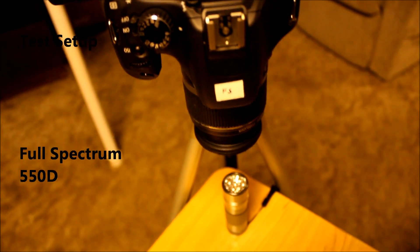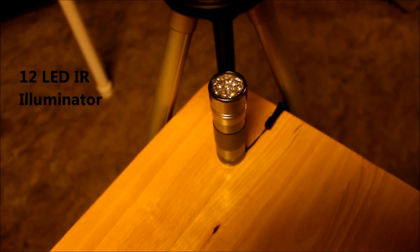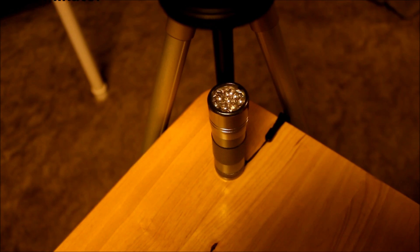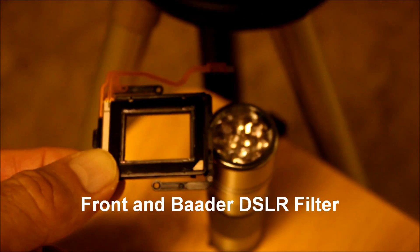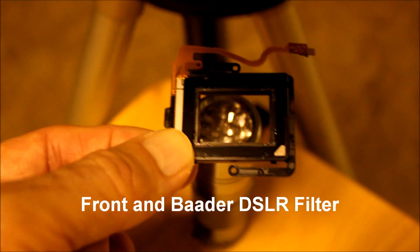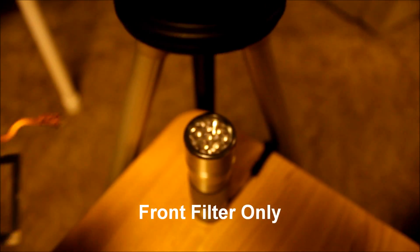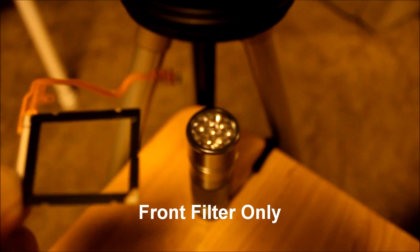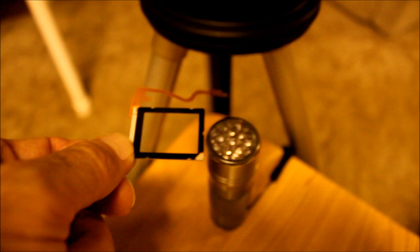For the test setup, I'm using a full spectrum modified 550D camera with kit lens, and for the light source I'm using a 12 LED infrared illuminator. First, I'll pass the front filter and Botter DSLR filter together between the light source and the camera, then the second pass will be with the front filter only.